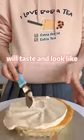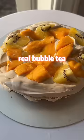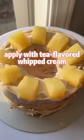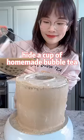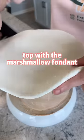Stack the cake with fresh fruits, apply the tea-flavored whipped cream, then add a cup of homemade bubble tea in the center. Top with the marshmallow fondant.